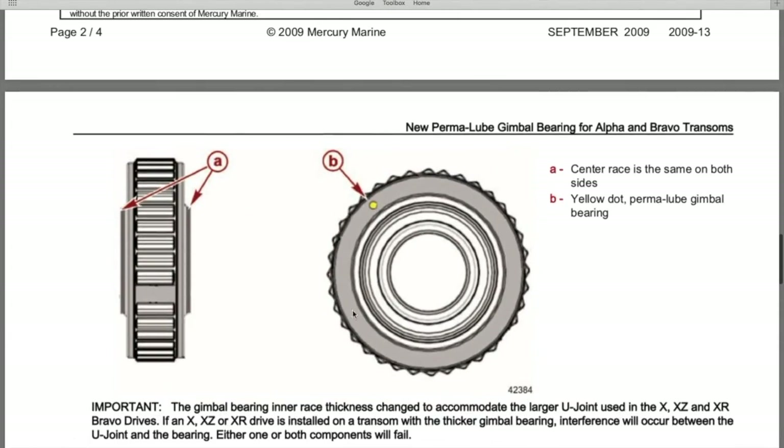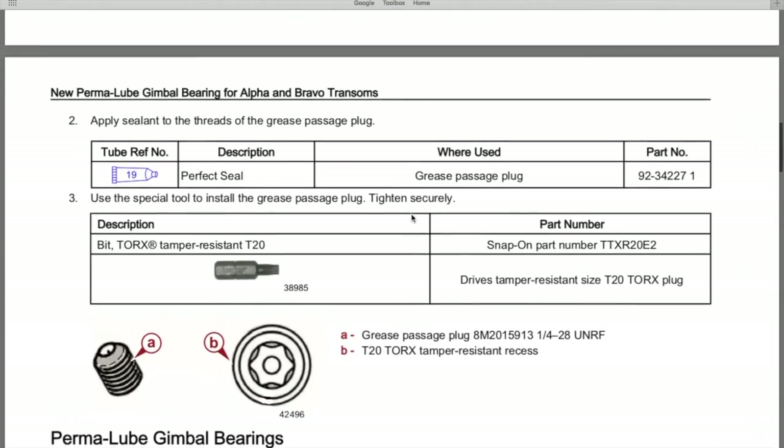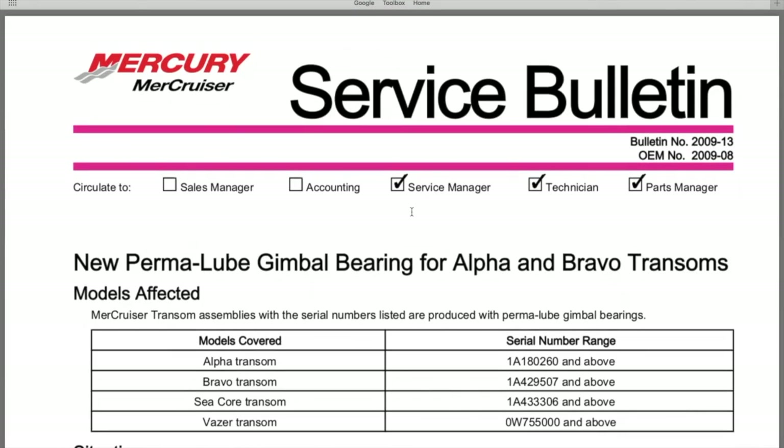Here is our specific serial number service manual gimbal bearing with the yellow dot — that's what we purchased and installed. We hope this helps. Down below in the comment and description section you'll find several video links we highly encourage you to check out, covering a wide variety of information.